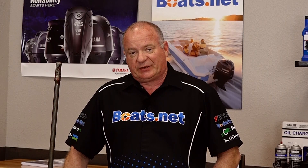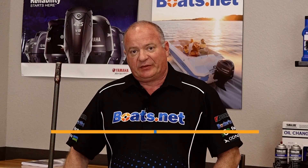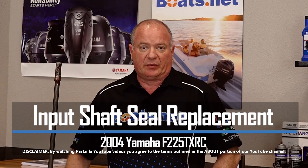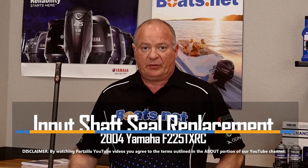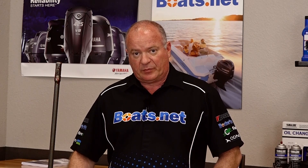Hello, John Talley here with Boats.net. Today we're going to be replacing the input shaft seals on our 2004 Yamaha F225. Previously we had already done the replacement of the water pump, and I noticed one of the seals was damaged. So we're going to go back in and get those seals replaced.